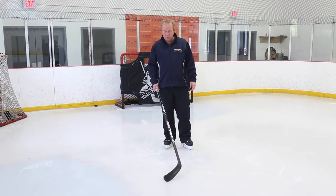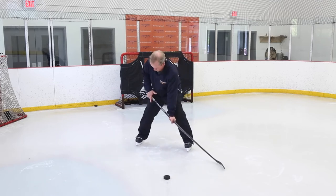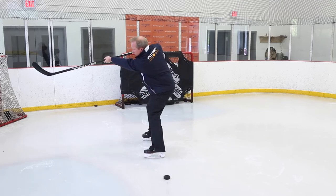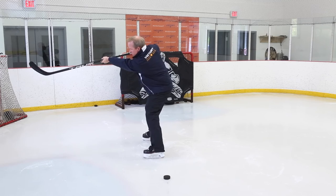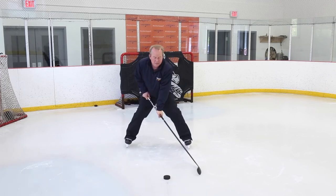I want to make sure that when I go forward I'm pushing through and holding, and when that stick comes off the ice we've got the toe pointed up. We're in nice balance — we drop the elbow, bring the hand up — and we're right back into a rebounding position.